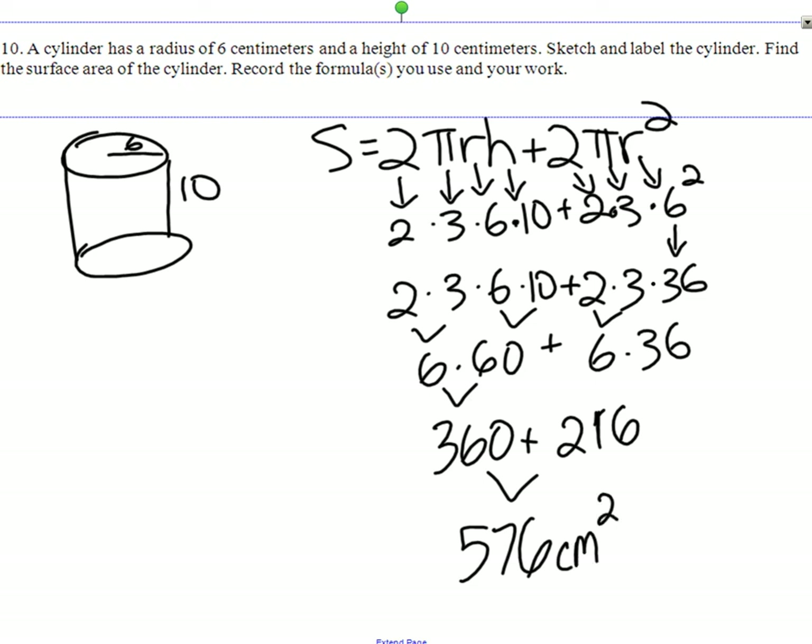Five hundred and seventy-six centimeters squared. Very good. We're done.